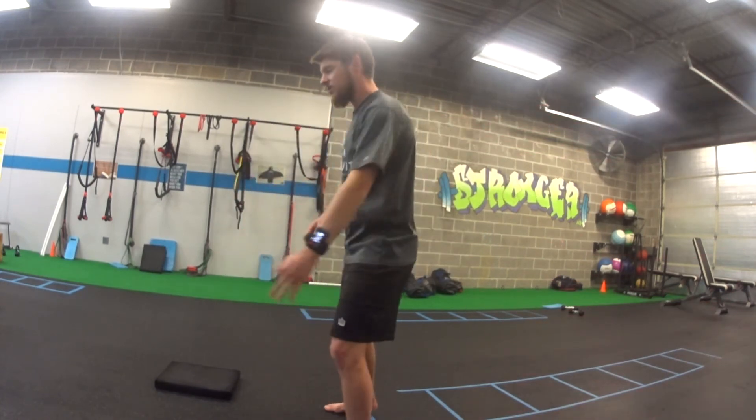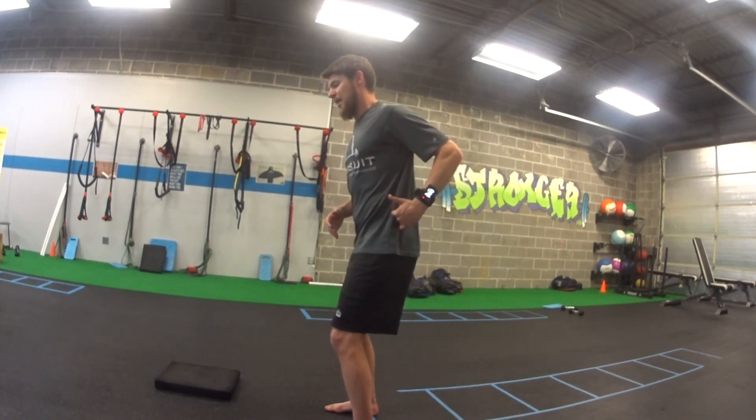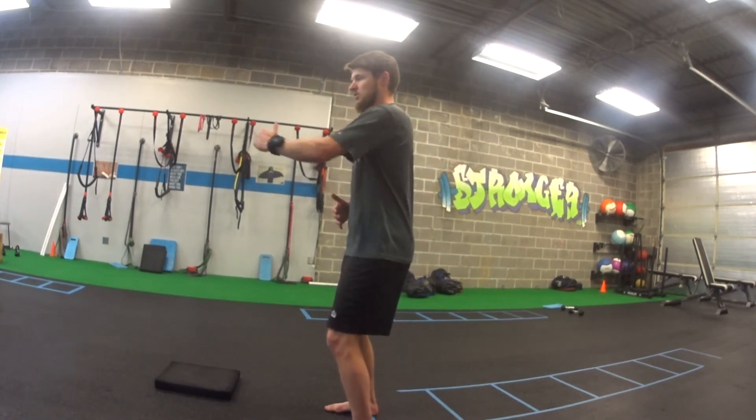From the side view, I stop when my elbow and body are in line. I'm not going way back here. I stop here and return to the start.